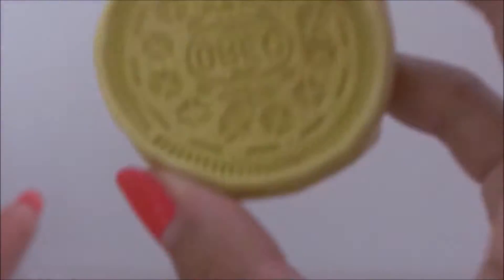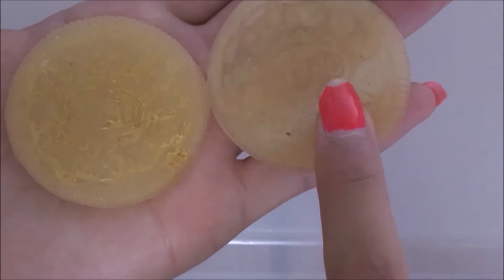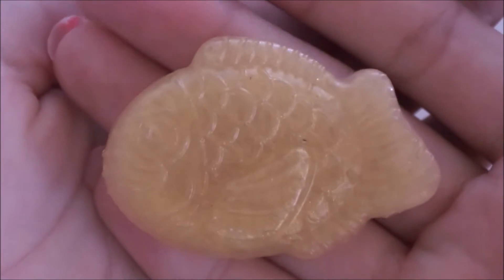The Oreo one didn't turn out the way I wanted it to. What I tried to do was take the Pearl X powder and dust it on the mold before adding the soap. The one on the left is where I dusted the mold, and the one on the right is where I didn't — you can kind of tell the difference, but they both didn't turn out the way I expected. The fish one turned out really, really nice. I think it's because the fish mold is kind of shiny, compared to the Oreo mold, which is more matte.